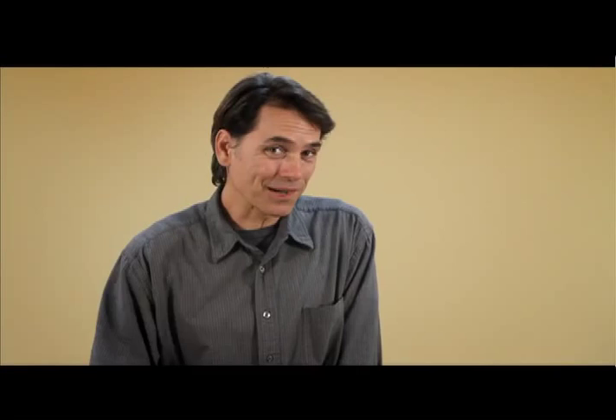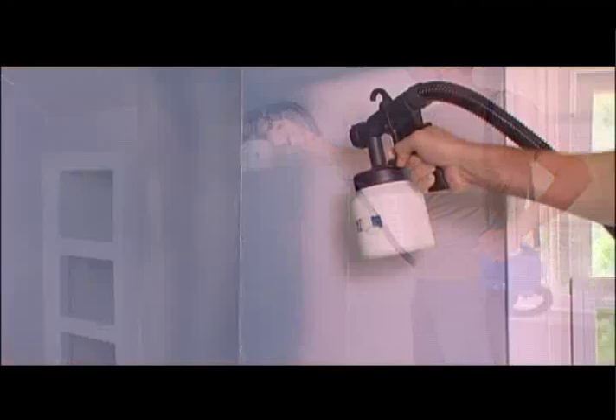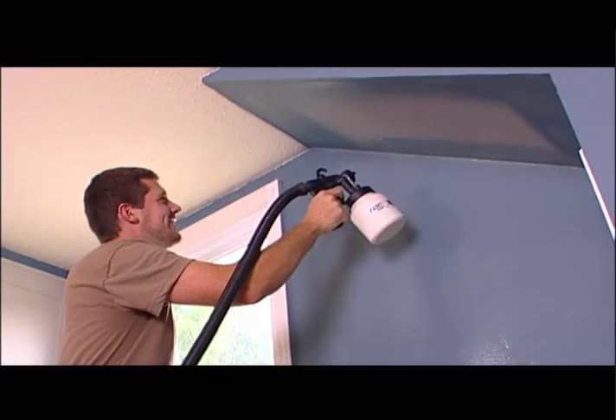Here are some quick tips to help you paint like a pro. It's recommended that you always keep your Paint Zoom the same distance from the surface as you go along, and overlap your strips to avoid dead space. We suggest 8 to 10 inches is a good distance and should give you maximum paint width. Paint a thin coat first, wait a few minutes for it to dry, and then go over it with a thicker coat — this will result in a more smooth, even paint job.